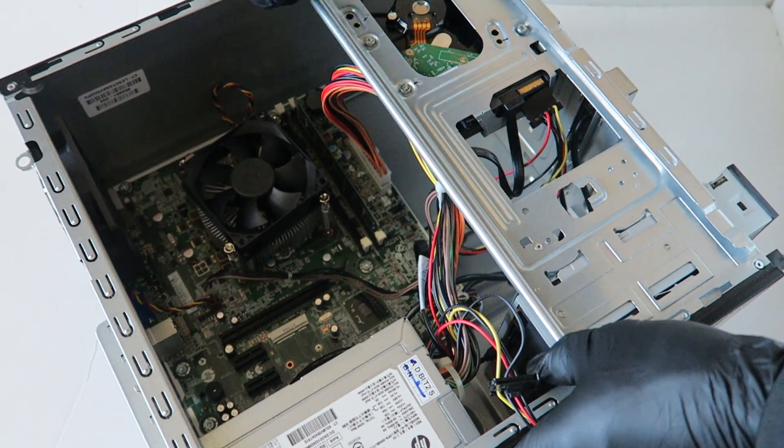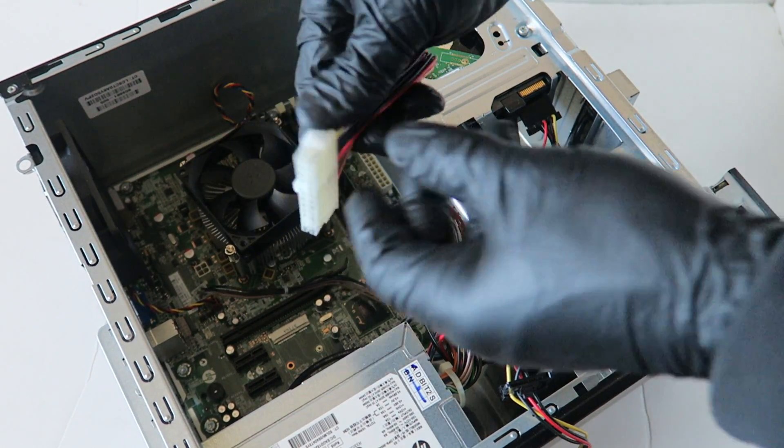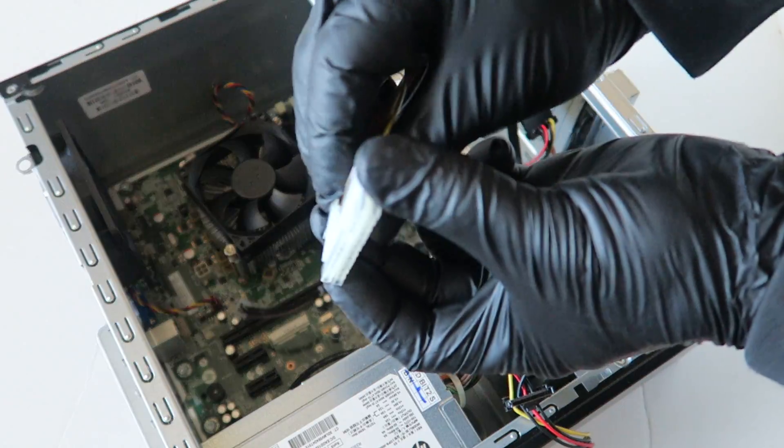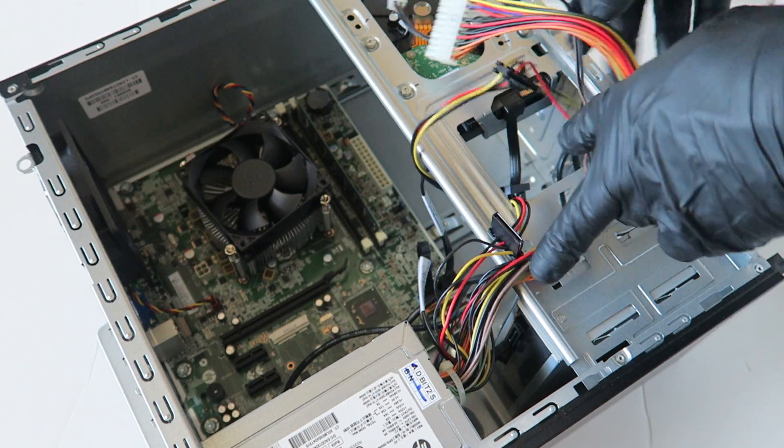And the 24-pin right there — press on the clip to release it. Same thing, you gotta press on the clip to release it, and then I'm gonna remove the power supply.